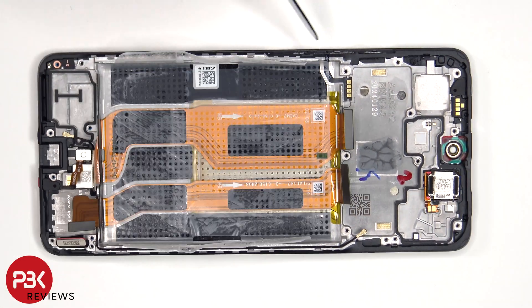The flex cable for the volume keys and power button is located on this side. To replace that, just gently peel it off the frame. The proximity sensor is located on the top, and next to that is the earpiece speaker which is also held down with some adhesive.